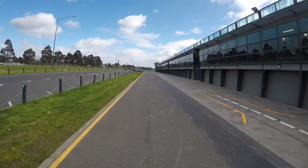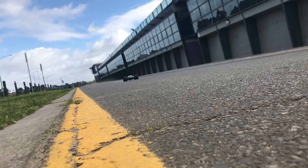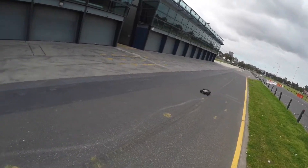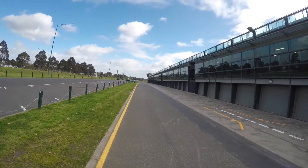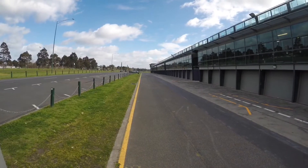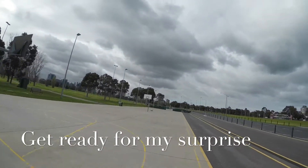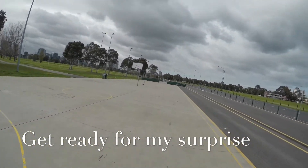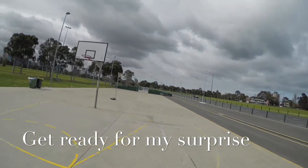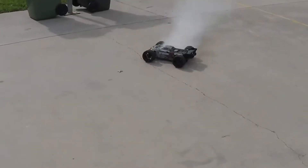Okay, here we go. In the area I managed to hit that post. Oh my gosh.